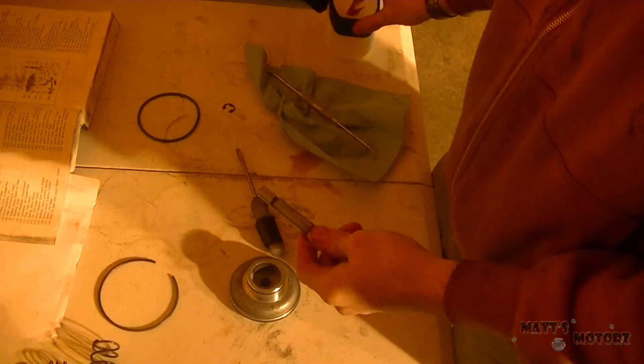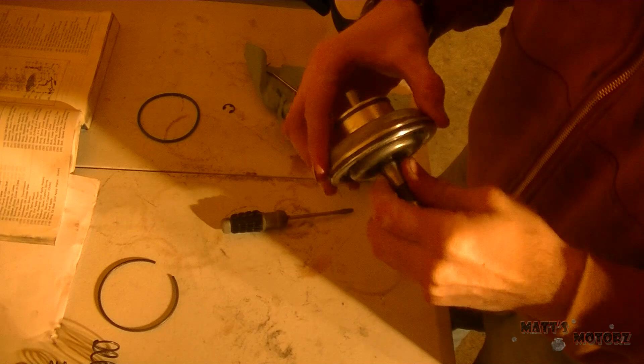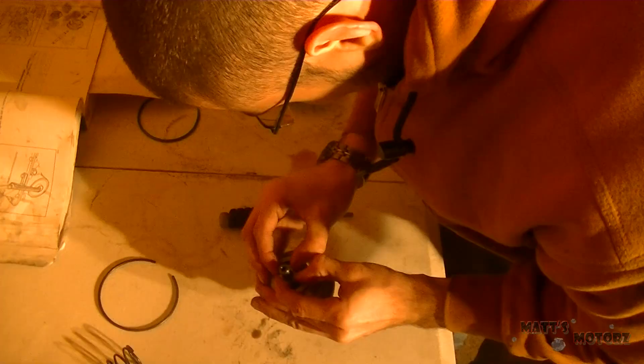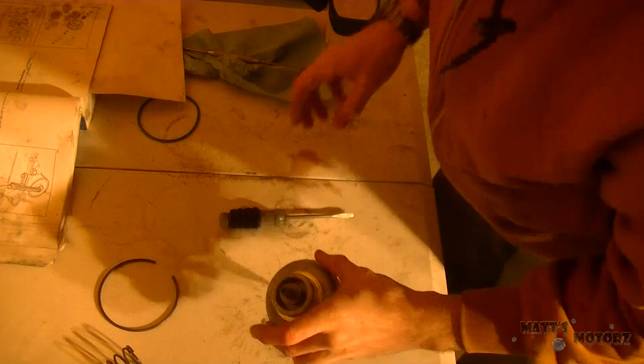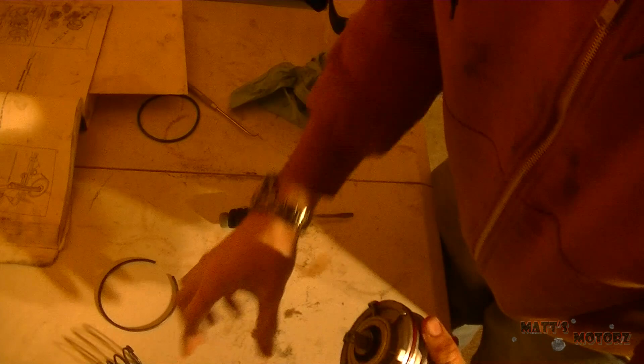Now this is the apply pin — just lubing it up. It's always good to lubricate everything, and Vaseline is really good for that. Putting the snap ring back on along with the spring and the washer. Now it's just a matter of putting everything together. I'm going to put the outer housing on later because I'm painting it.